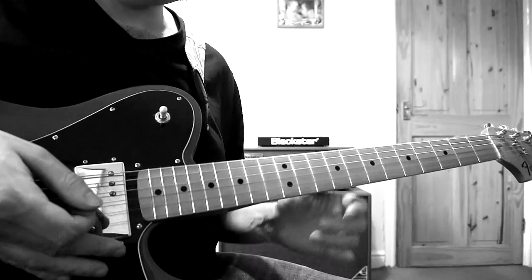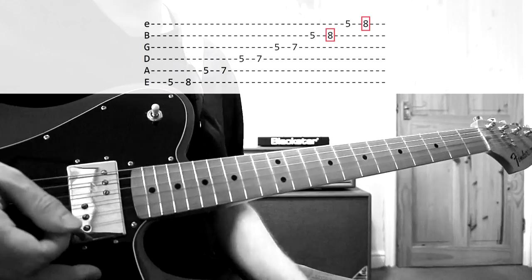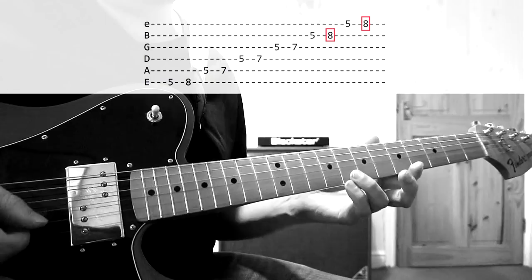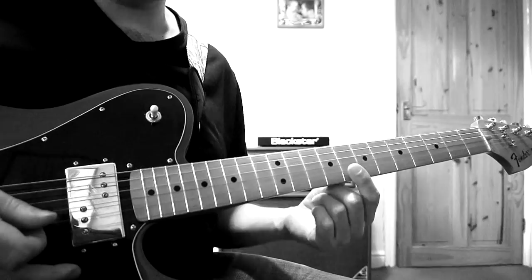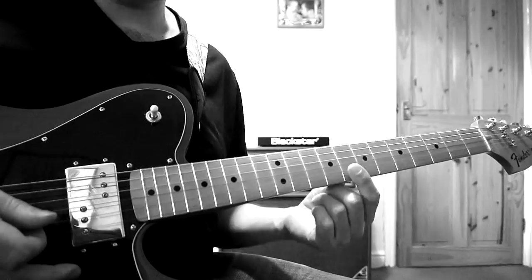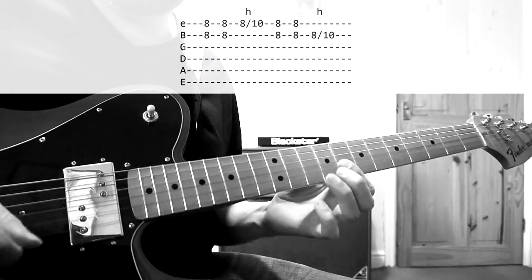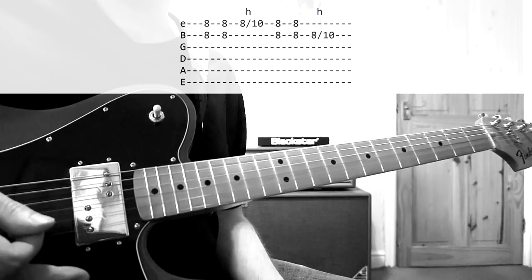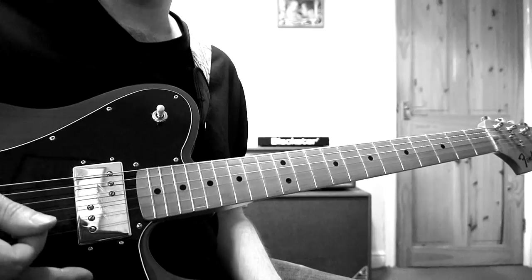And the last lick, lick five, occurs on the highest note of the solo scale on the B string and the highest note on the E string — the two eights. Noel tends to use these two notes to crescendo at the high point of a solo. He position shifts up there with his first finger and uses his ring finger to hammer on two frets higher on the B and the E string. He does that little combination of high pentatonic rolls and double stops right at the top at the end of Slide Away and at the end of Don't Look Back In Anger. It's very simple, but it's very effective and very melodic.